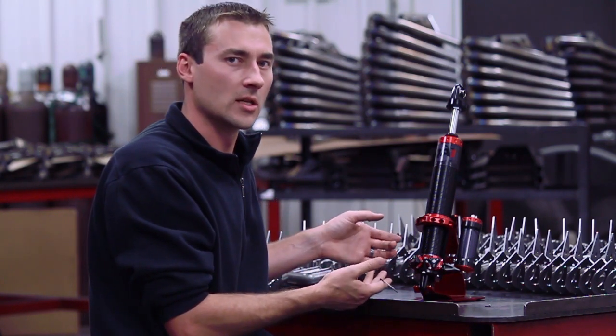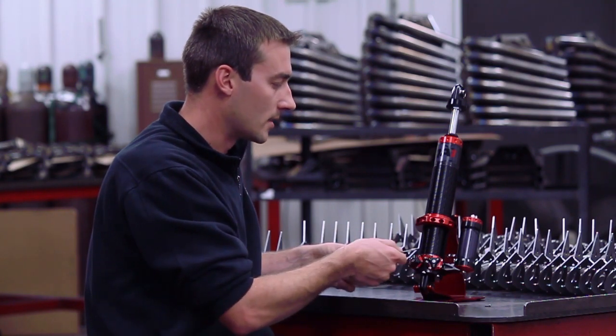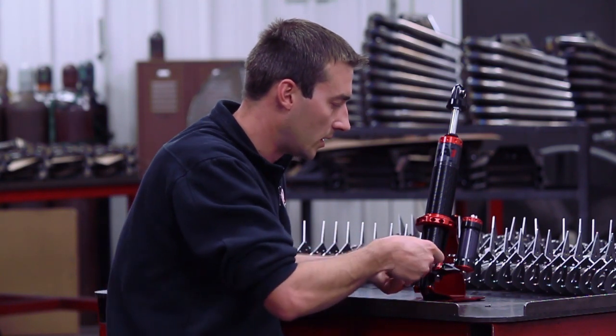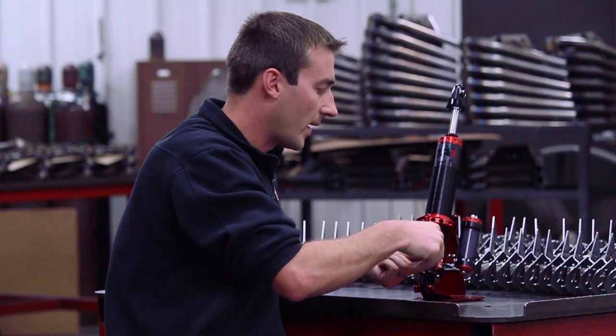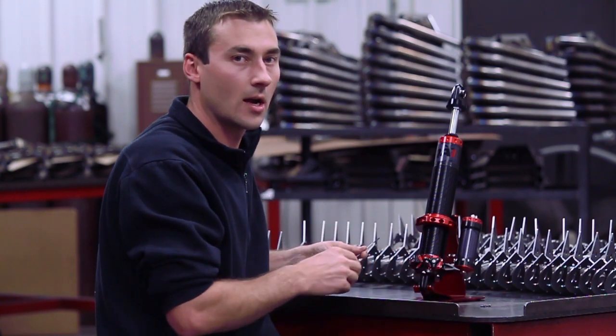At first glance, it looks like a double adjustable shock, and in some respects you're right — it is a double adjustable shock. It does have a bleed adjust feature for low speed control. But these red valve packs you see behind the knob are what make this shock unique.